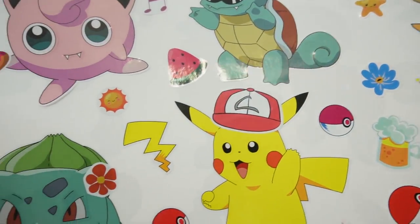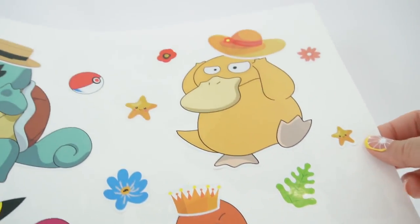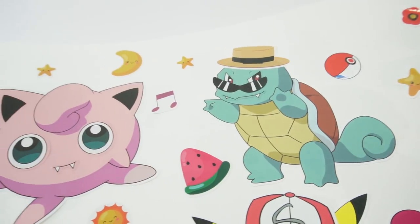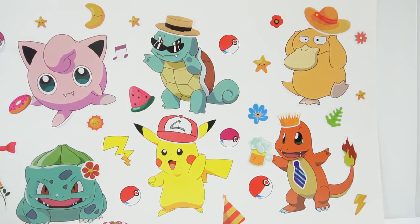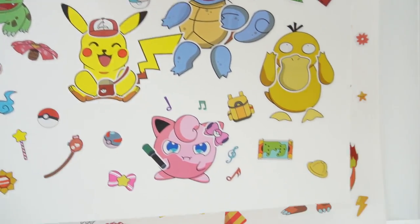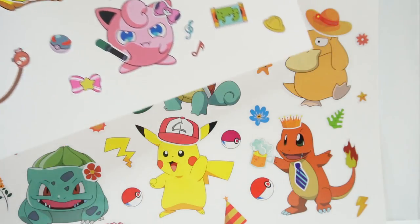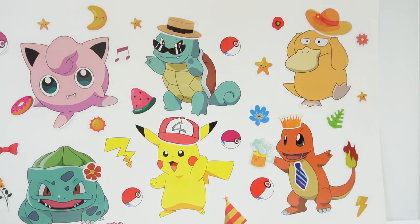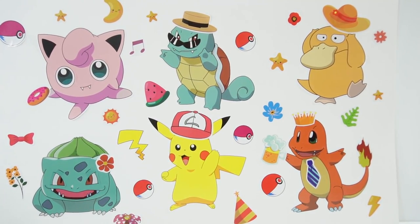And there we have it — here is our Pokemon poster! What do you think? Do you like it? I thought this one turned out really cute. And just to compare, this was our first poster. Do you like the first one or the second one better? I think I like the second one better — these stickers are bigger and I thought they were a lot more fun. If you enjoyed this video and want to see more like it, make sure to subscribe and I'll see you next time. Bye!